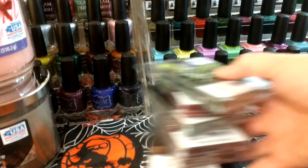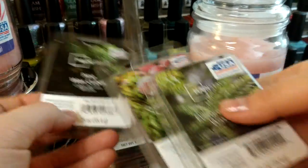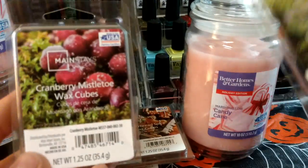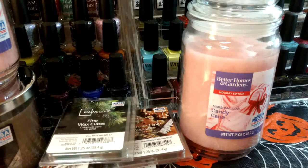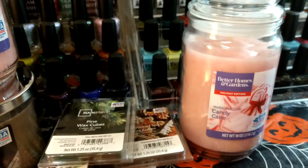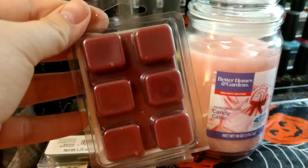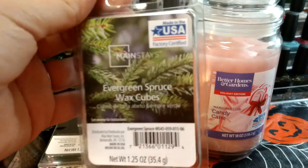Now I'm just going to go through the Mainstays ones real quick. Cranberry Mistletoe — I definitely get like a fruity cranberry sort of scent, so I'll try that. These Mainstays are like half the size of the other regular clamshells, and they're half the price.